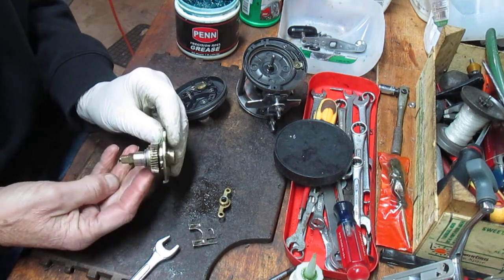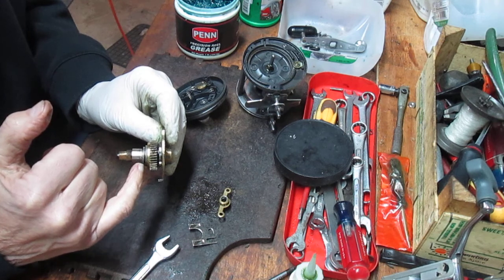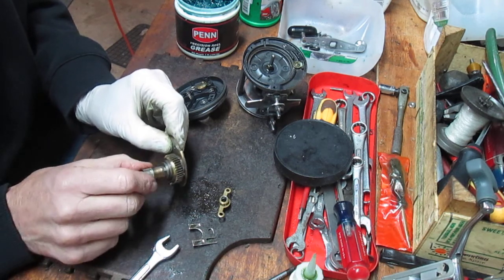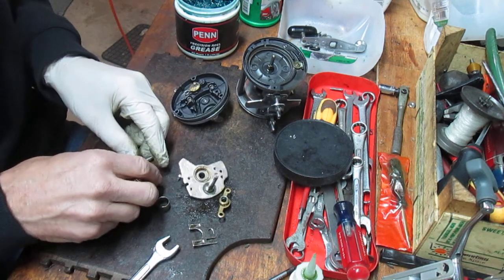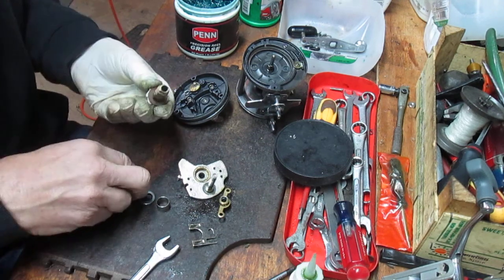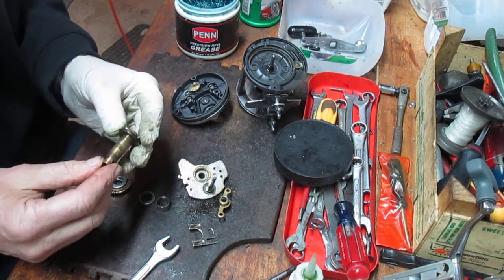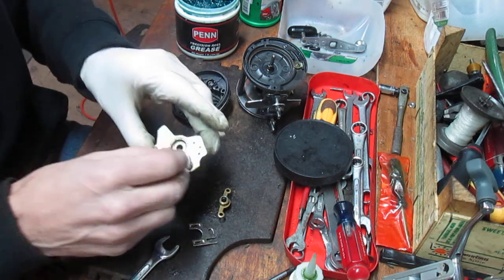Next up is to take the main gear assembly off. So you have a ferrule, two tensioning washers, and then the drag assembly. We're going to pull those off. In this case, because I took that E-clip off, this pinion gear came off — if you ever had to replace that. This one's in good shape and doesn't need to be replaced, so I'm going to put that back on the shaft.